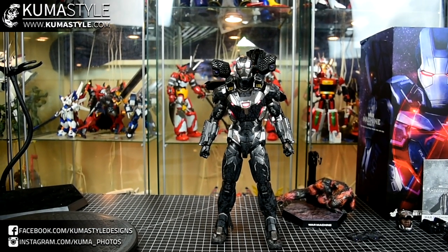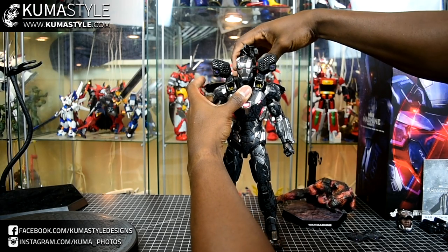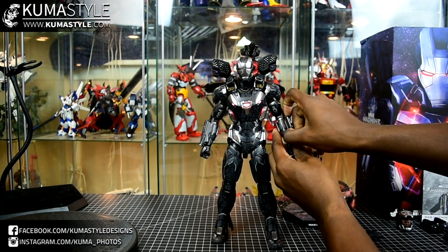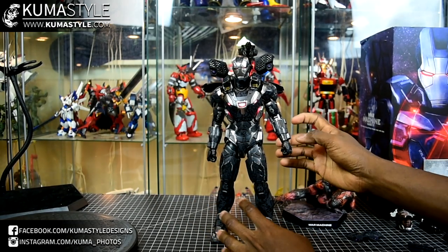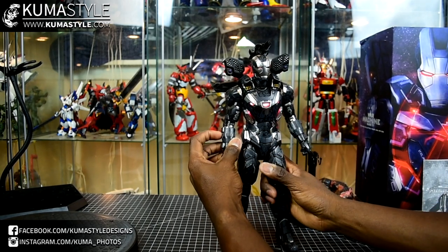It's a bit excessive, I'm not going to lie, but it's a good look. I'm just moving this gun so you can see it a little bit better. Forearm panels come off, and there are switches on each side — those are the repulsor blast ones.